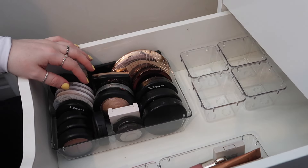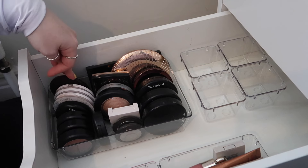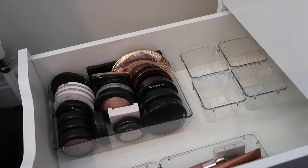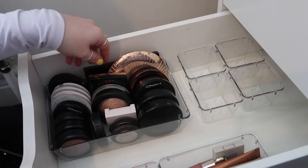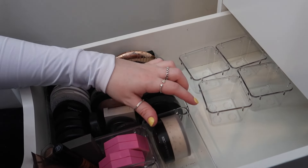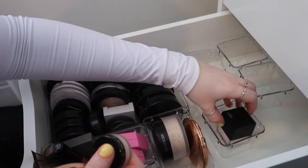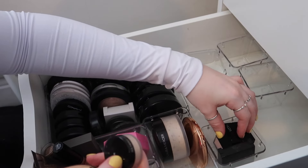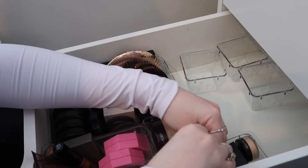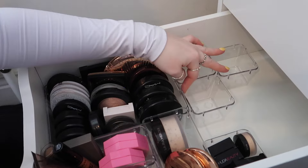Okay, there are my blushers, powder bronzers, powder highlighters, and powder blushers. I would like them to be organized better but we just don't have enough containers. I thought I'd have more than enough but obviously not. Then in this one I'm going to put my setting powders, but these are more like my minis and less-used powders, so I've moved them into their own little section.